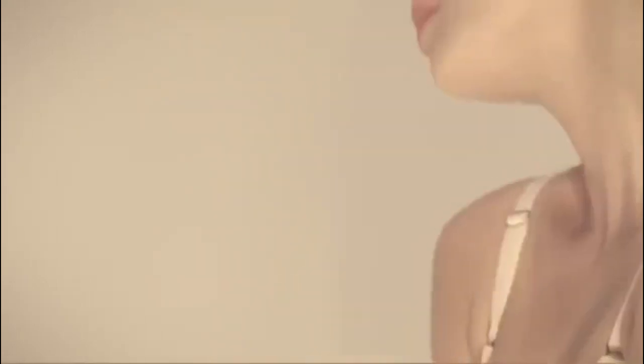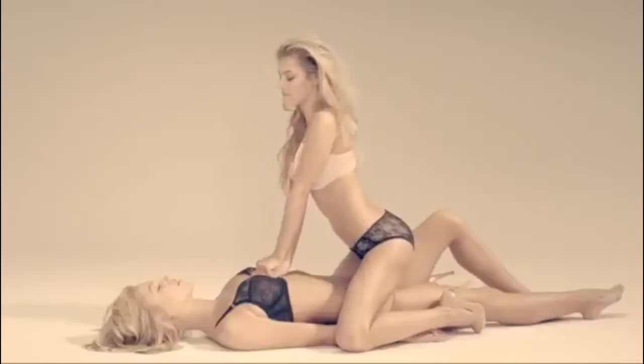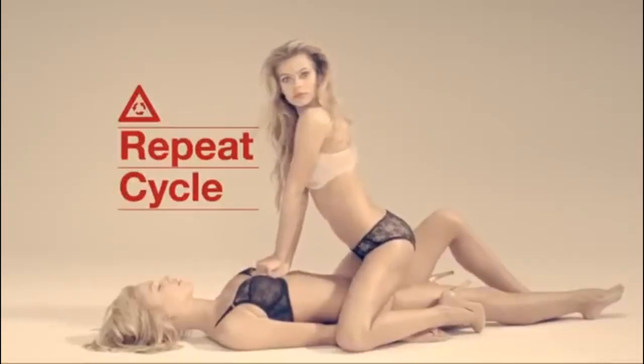After 30 compressions, give two breaths as before. Continue these cycles until the ambulance arrives or the victim shows signs of life.